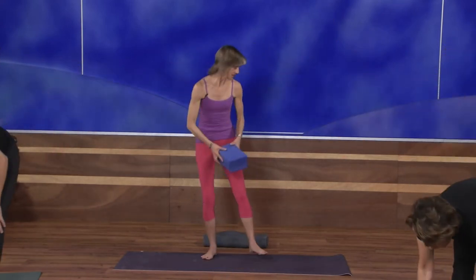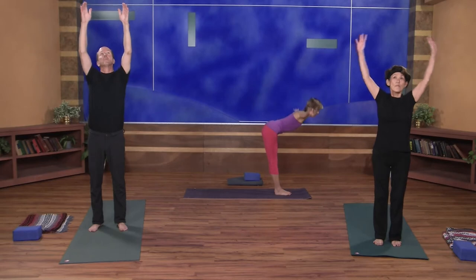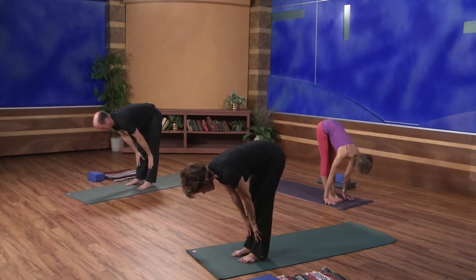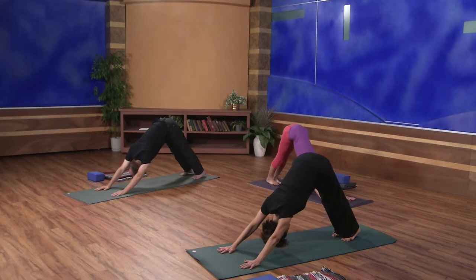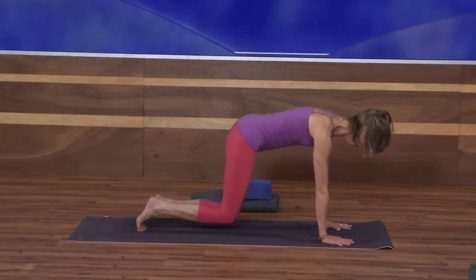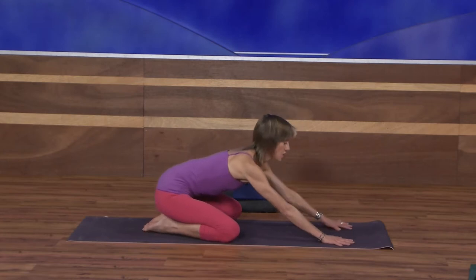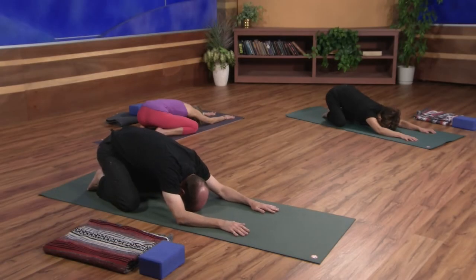Coming back to the front of your mat. With an inhale, sweep your arms out to the side and up. Exhale, forward fold. Inhale halfway up — Ardha Uttanasana. As you exhale, plant your palms and step all the way back to downward facing dog. Deep inhale here, lift the hips a little higher. With your exhale, lower the knees down. Keeping your big toes touching, separate your knees to the width of your mat and sit back in a wide-leg child's pose. Leave the arms forward, let the forearms relax, and let your forehead come to the floor. Take two more breaths here.